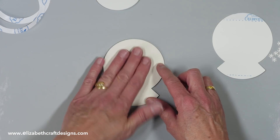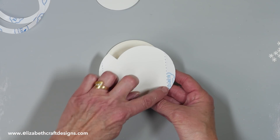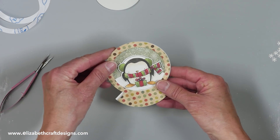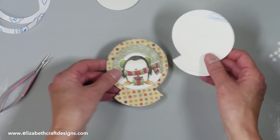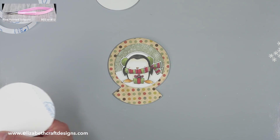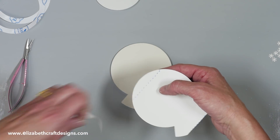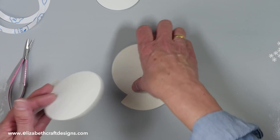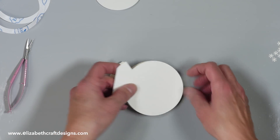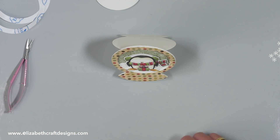I turn it around — this is now the inside of my card. I made two score lines: one here and one here. I'm going to cut off this bottom part, because if I leave it round it will rock, but if I cut it off it will stand flat. I'll trim it with my trimmer — no need to draw the line. I put a piece of double-sided adhesive here, then line it up and lay it down. Now I have my card and I can fold it — and now I have a standing penguin card!